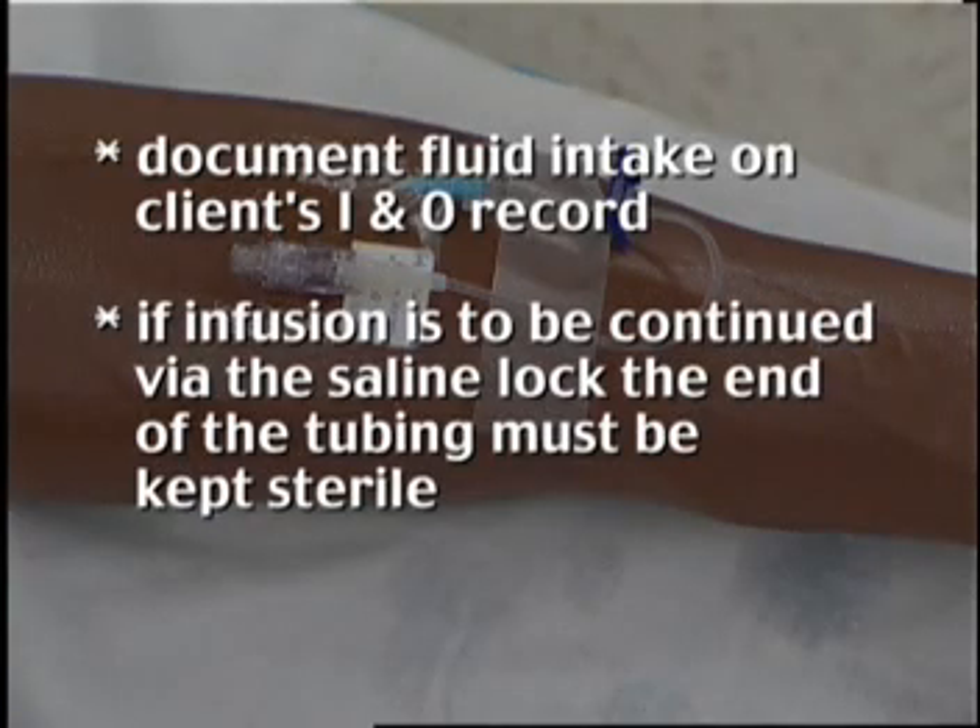If infusion is to be continued via the saline lock, the end of the tubing must be kept sterile.